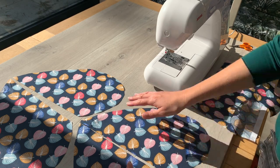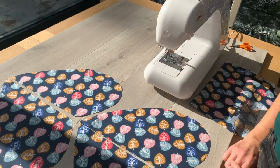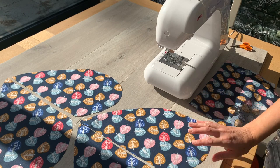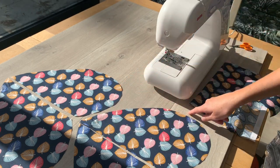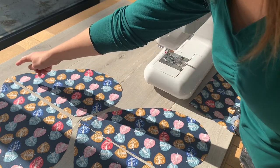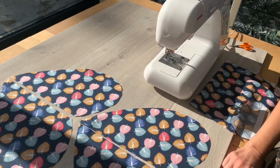I've got my four pocket pieces here that are in two pairs — kind of looks like a butterfly. There are a few different ways of doing in-seam pockets. I'm going to talk you through what I think is the easiest way. The first thing we need to do is take each piece and finish these curved edges so that they don't fray. We're going to do all four, one at a time.